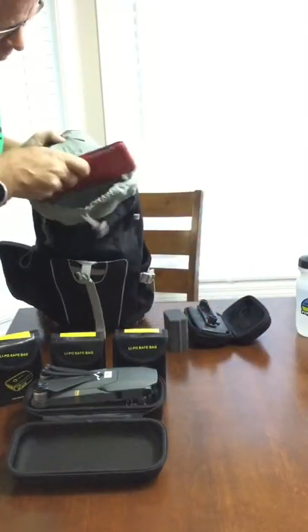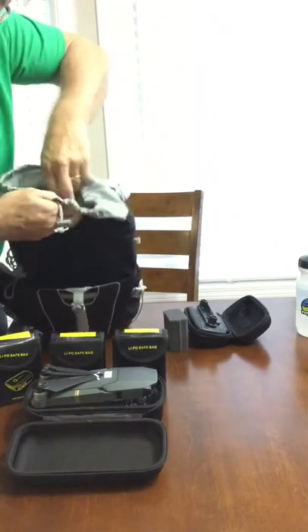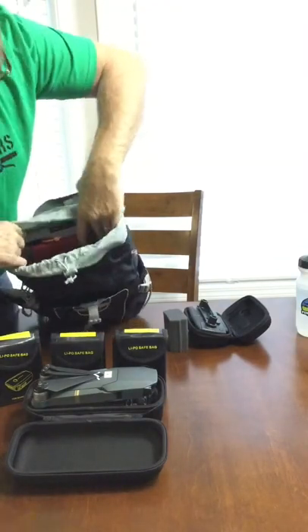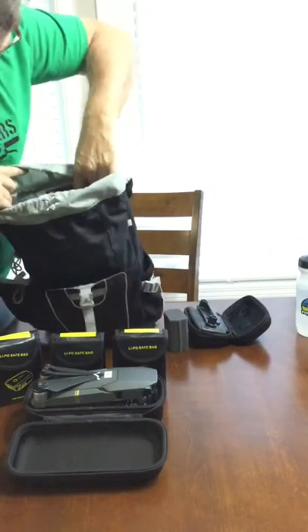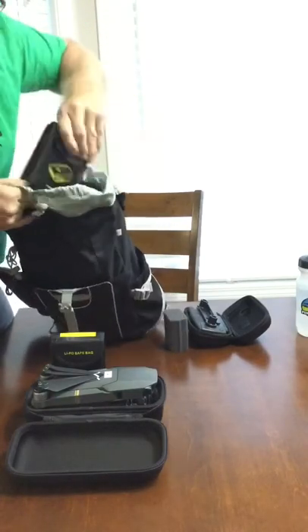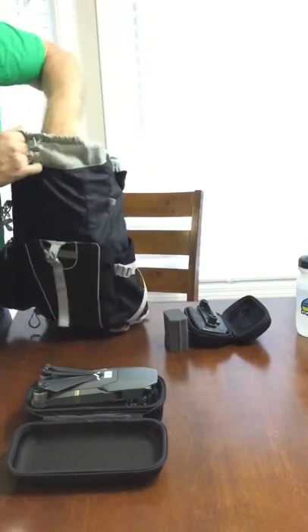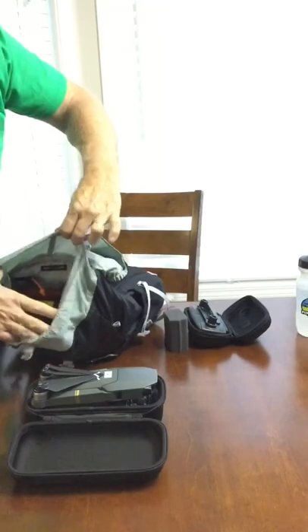The iPad mini is right there snugly up against the back side — it fits perfectly in there. Then the batteries go in there nicely in little safety pouches. I've got three batteries in there, and you can add other stuff as well.